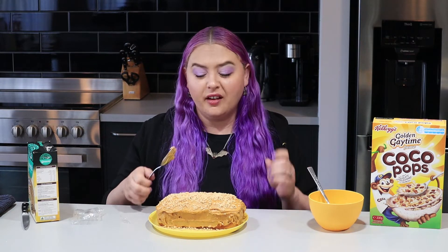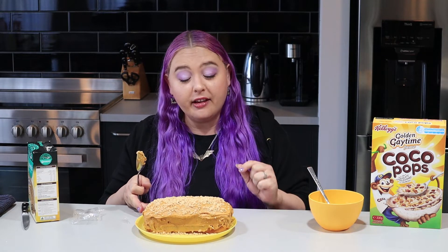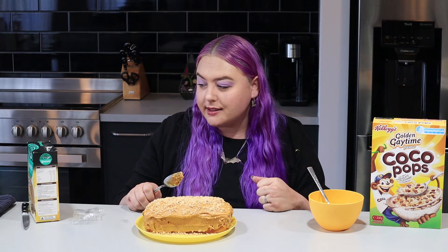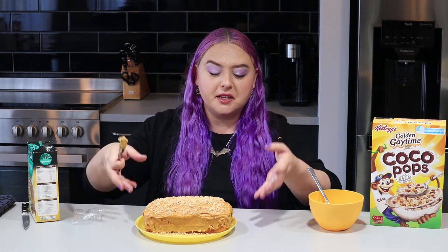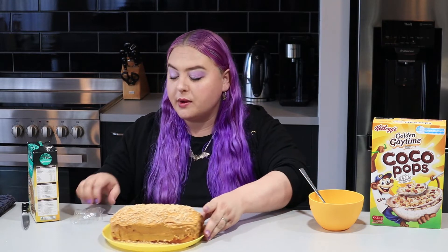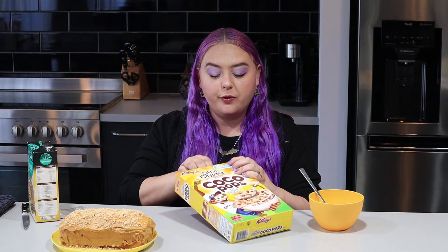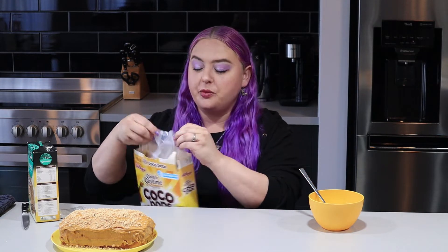I decided to just scoop up the crumbs and stick them to the bottom. I don't know if it makes it look better or worse but it'll still be delicious. They really could have doubled the amount of sprinkles, and I don't know how you'd put them on the sides without getting them everywhere - they should figure that out in the instructions. Maybe ice the sides and dunk them - that might work better.